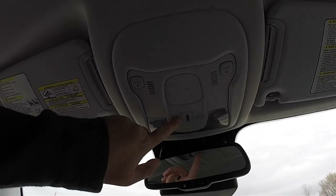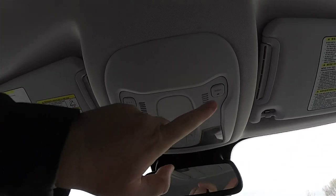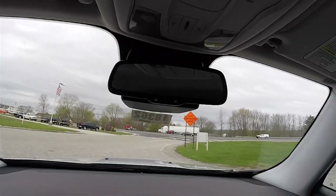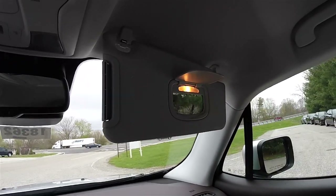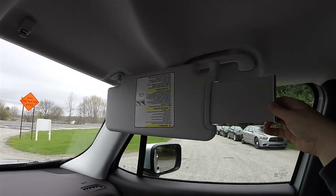Looking overhead, you have overhead map lights, a Uconnect assist and 911 dial button, and automatic dimming rearview mirror with Uconnect microphones. Nice large sun visors with illuminated vanity mirrors and slide-out extensions.